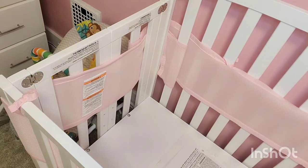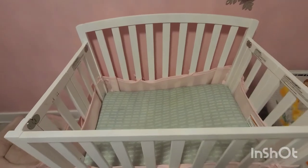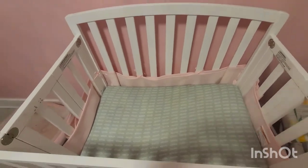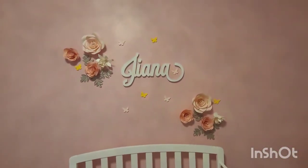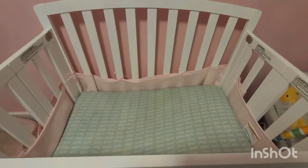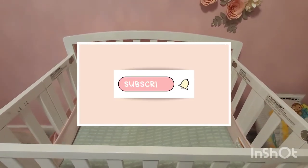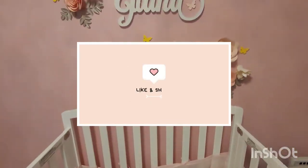Once all your screws are in, you are free to put the mattress back in and use the crib as normal. And there you have it, guys — the mattress is so much lower now, and the good thing is with it being lowered, she won't be able to get a hold of the top bars. All right guys, I hope you enjoyed the video — don't forget to like, comment, subscribe, and tell your friends all about it!